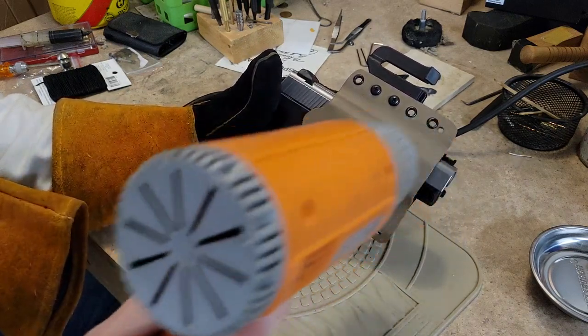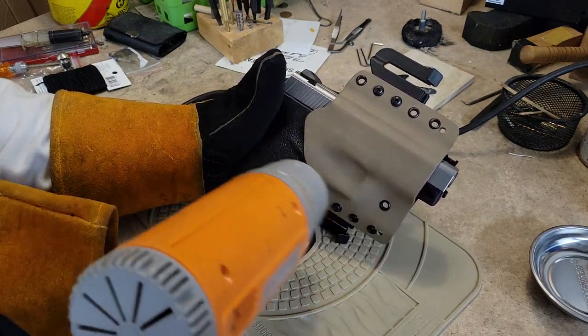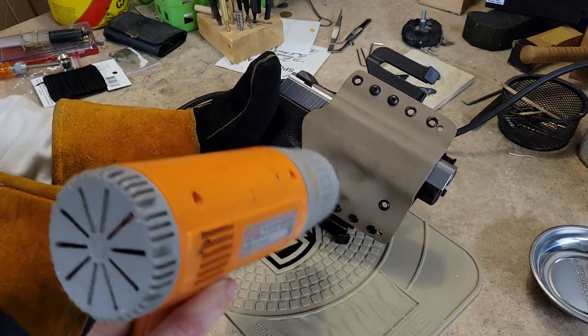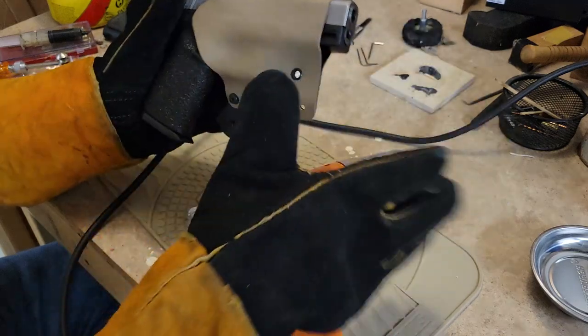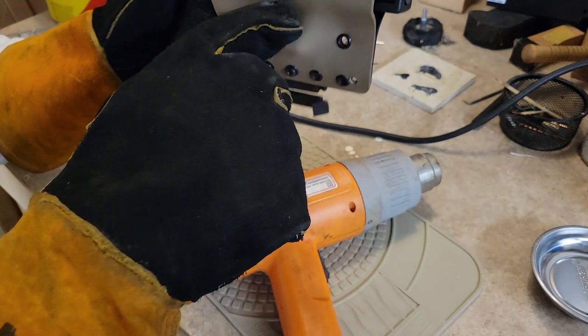Kind of stay away from your sight channel so you don't screw that up — you still need that sight channel to be able to draw the gun smoothly without hanging up on that front sight at all. Let's try this, slip my glove back on. Push this down a little bit — yeah, it's nice and soft now.